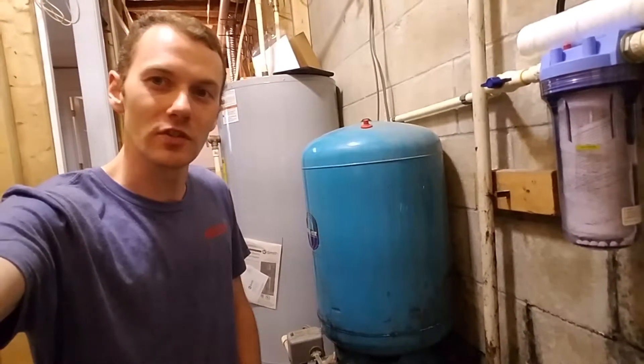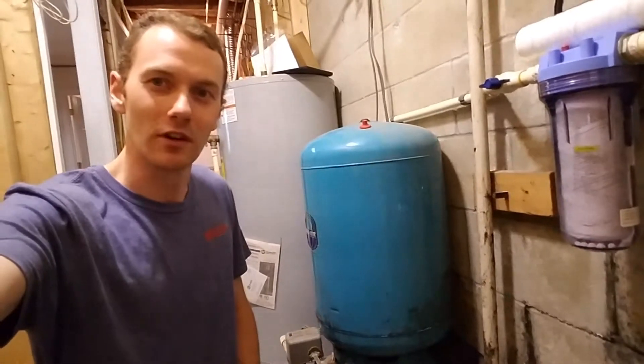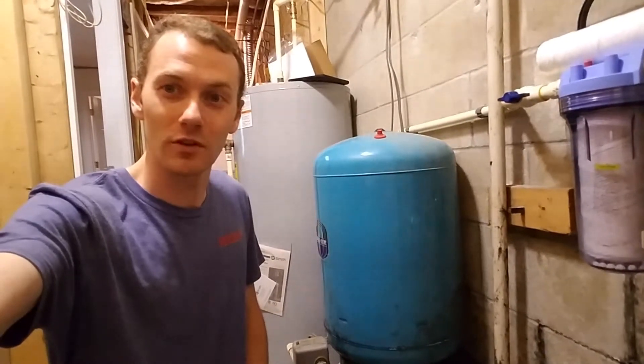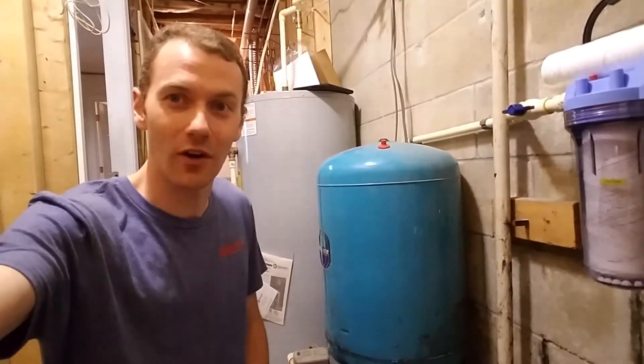So that's just one issue you can have with a well system. I hope you're having a good day. If you have any problems with your water or have any questions or concerns, feel free to give us a call.